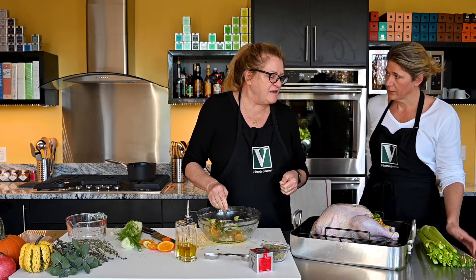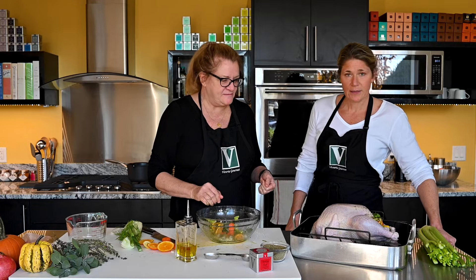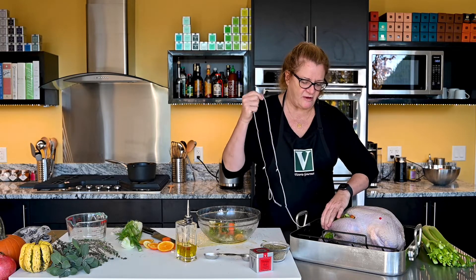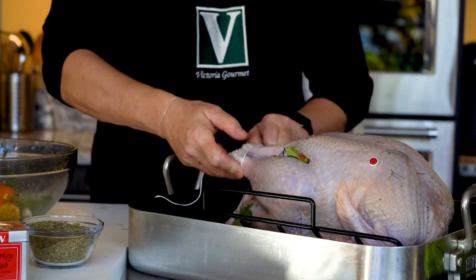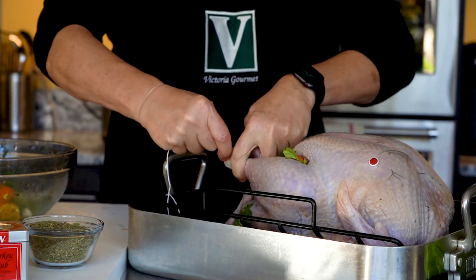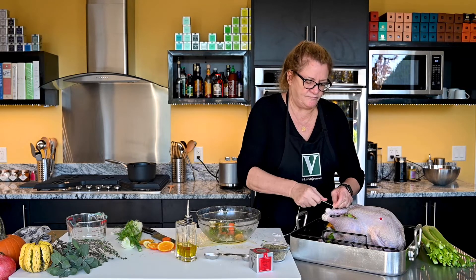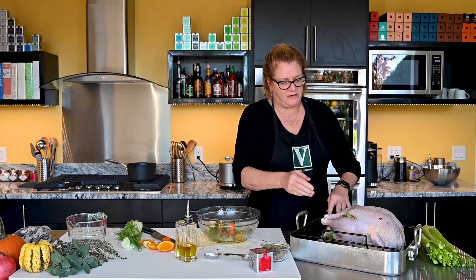Do we need to add any water to the pan? I would say yes - I like to put a little water in the pan. I also like to put a stick of butter on top of the bird when I put it in. More butter, more better! We're going to get some turkey twine and truss this up. The rack here holds the wings in a pretty good position so I'm not going to worry about that, but I do like to tie the legs up. I'm going to just wrap these a couple of times and make it tight.